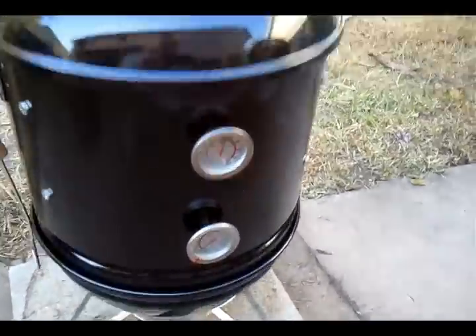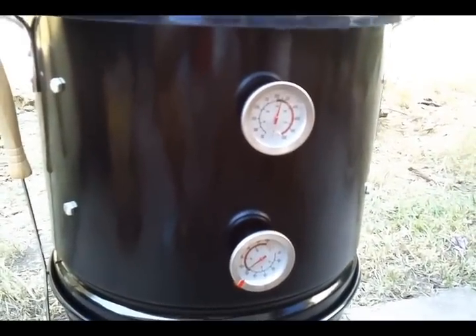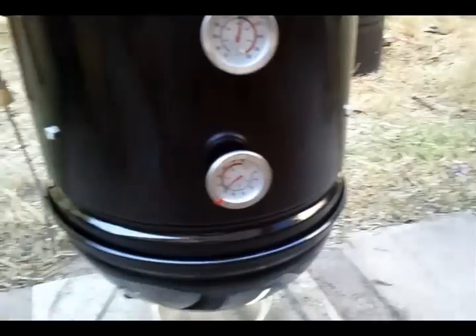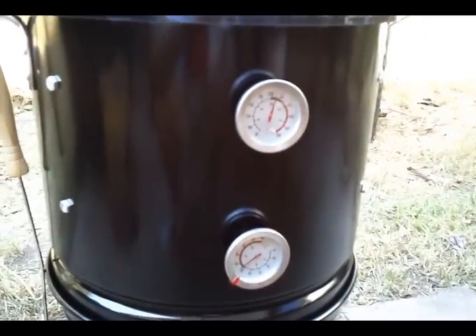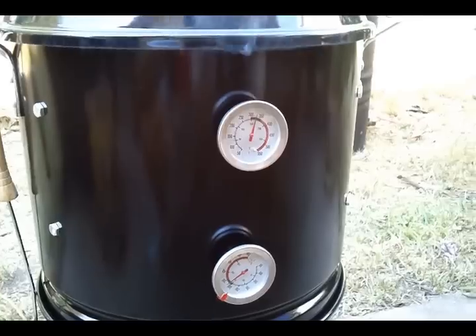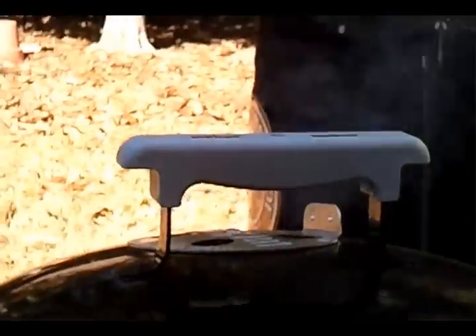Pretty cool little thing, but kind of running high. We'll see what happens. Hopefully the Royal Oak wood will stop burning so damn hot. Got to do something about that — that could be why.